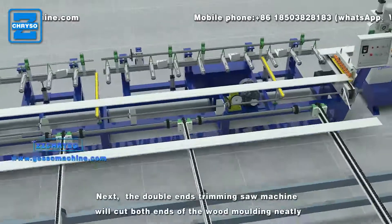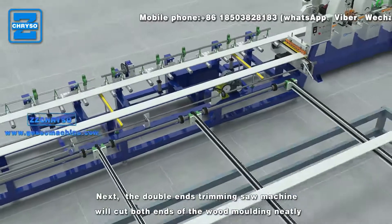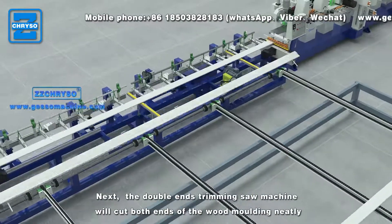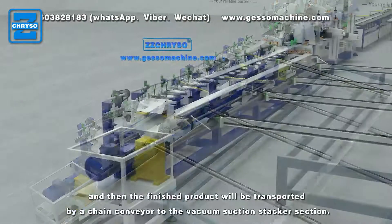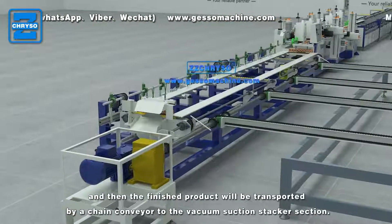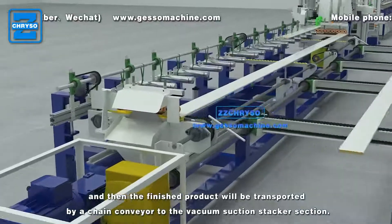Next, the double-end trimming saw machine will cut both ends of the wood molding neatly, and then the finished product will be transported by a chain conveyor to the vacuum suction stacker section.